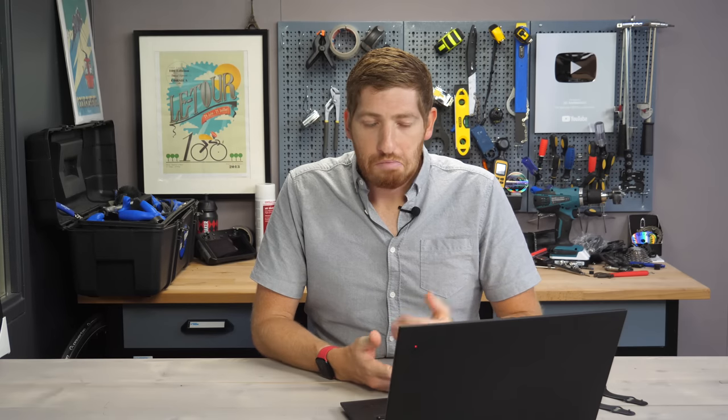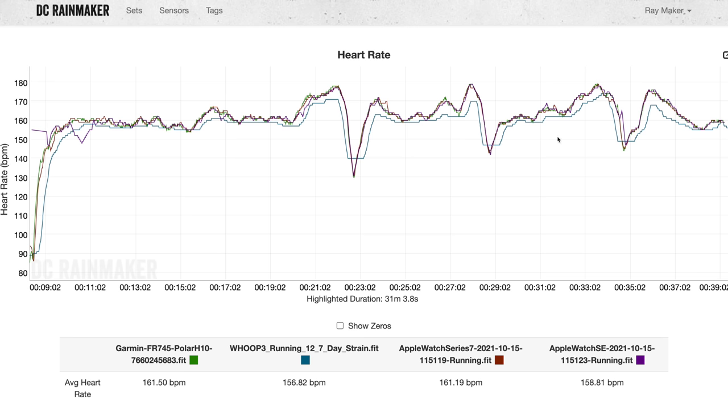As far as heart rate goes on this run — really damn good, it's as simple as that. Only the Apple Watch SE made a couple of minor errors at the very beginning, getting confused briefly at the start and again about two minutes in for a couple of seconds. But the Series 7 virtually matched identically to the Polar H10 chest strap. The Whoop 3.0 strap is running a bit low — hopefully something fixed with the Whoop 4.0 sensor coming out soon.